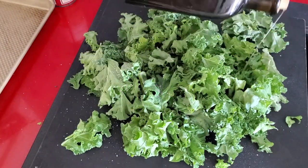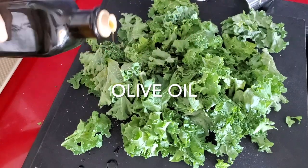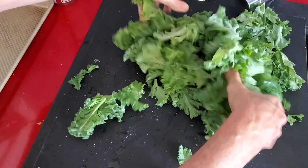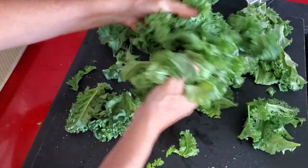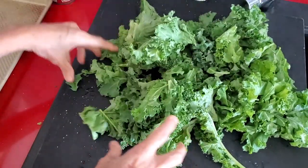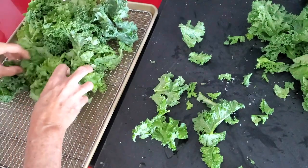Now we're going to place our kale in a rack over a baking pan. The rack is the secret here because it allows air to go under the rack, and it's much easier to get a beautiful crispy kale in less time than without the rack. Of course, you can do it without the rack.